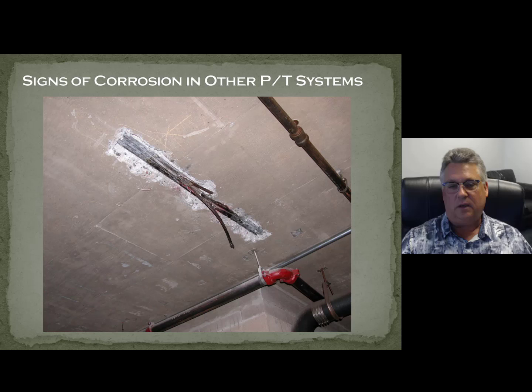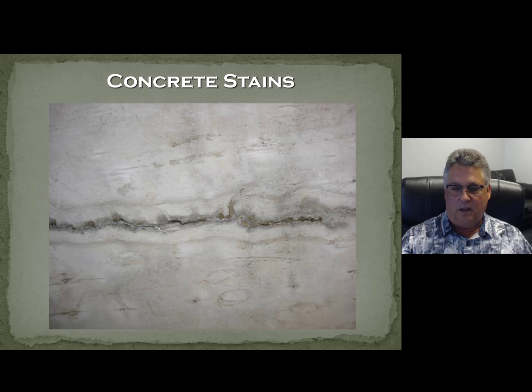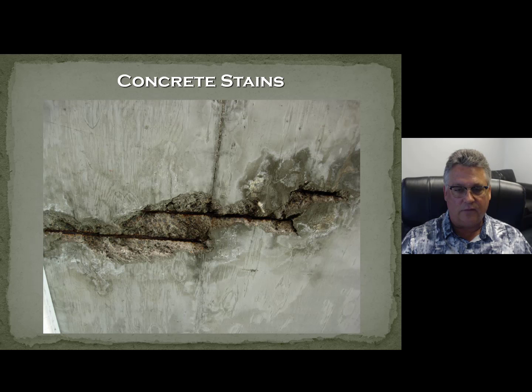Here are other examples of what corroded pre-stressing will look like. You're called out to the job — this is what to look for. The concrete starts talking to you. It's staining. Just a crack isn't particularly a big deal, but when you see a crack with brown water and stains coming through, you're probably talking about corrosion. You can go up with a hammer and start taking off some concrete, and this is what you will see. By the way, this particular building was reinforced concrete, not pre-stressed — you're going to get the same thing, sometimes worse, with no attempt to wrap or corrosion-protect the rebar, particularly built back in the 70s and early 80s.